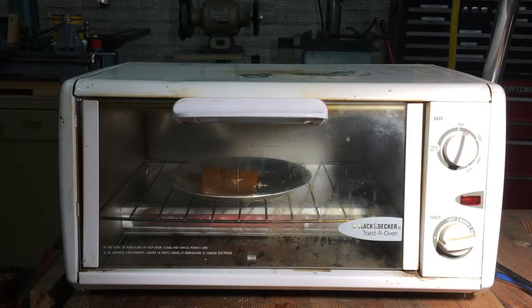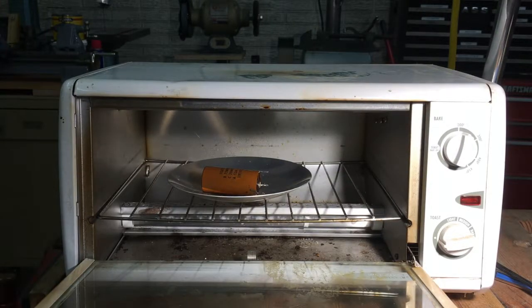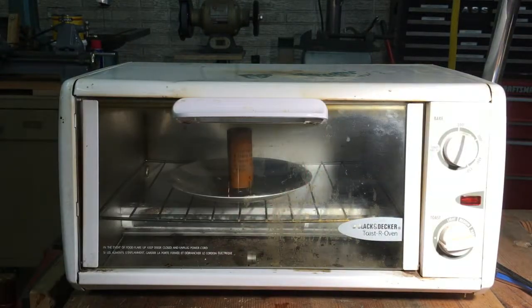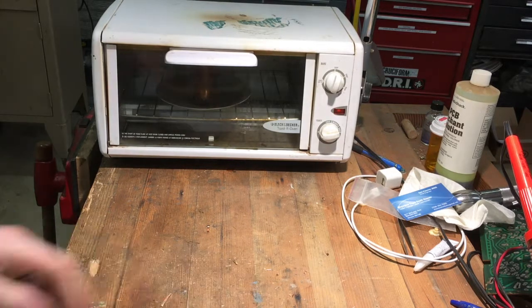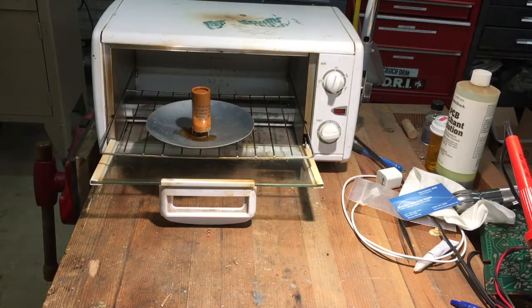I turned it off for a minute because it occurred to me that if I cleaned the glass I might actually be able to see the capacitor inside — sometimes I have strokes of genius like that. I turned up the heat a little bit, maybe to about 215°F. The wax is starting to melt off. I'm seeing some smoke in there which is a little unsettling. I'm gonna try to tilt the capacitor upright so that the wax runs off the bottom. It doesn't seem to be dripping much anymore, so I'll take it out while it's still hot and wipe it off.